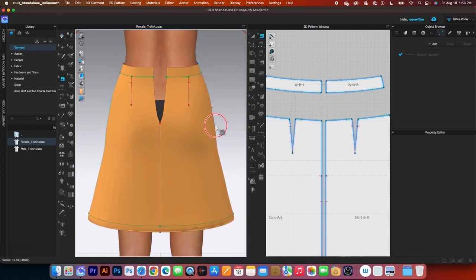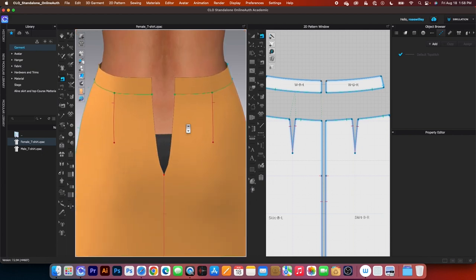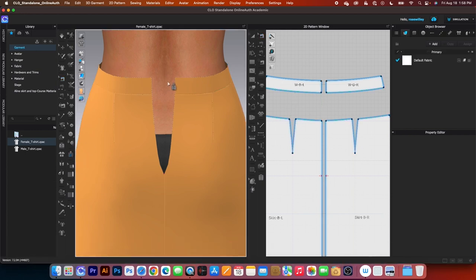Next, I'm going to tilt the skirt toward me a little bit, then zoom in and pan it down. Now I'm going to use the zipper tool here in the 3D toolbar. Click on it to select.